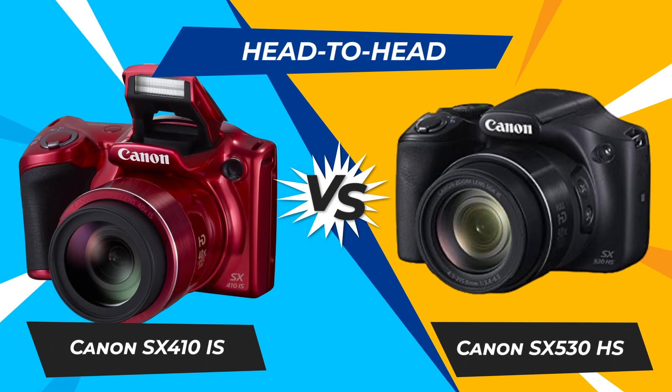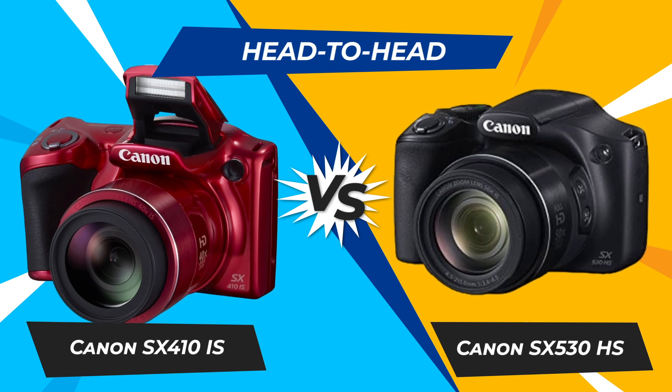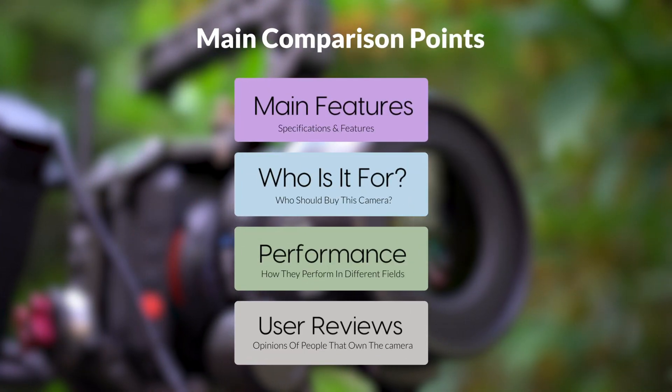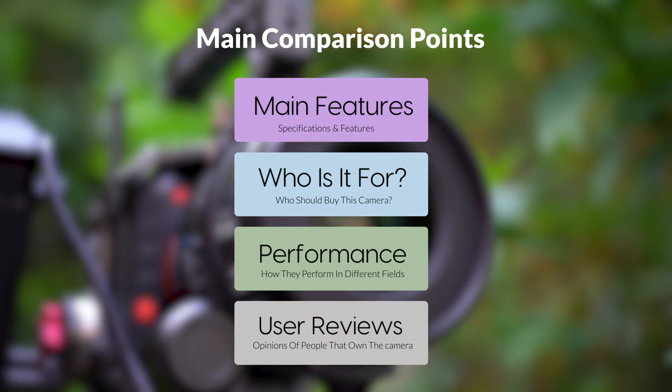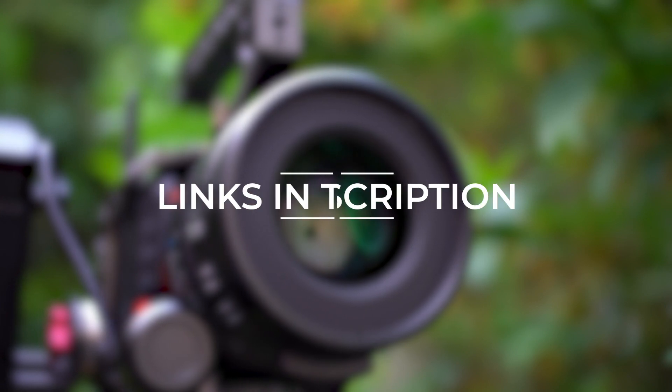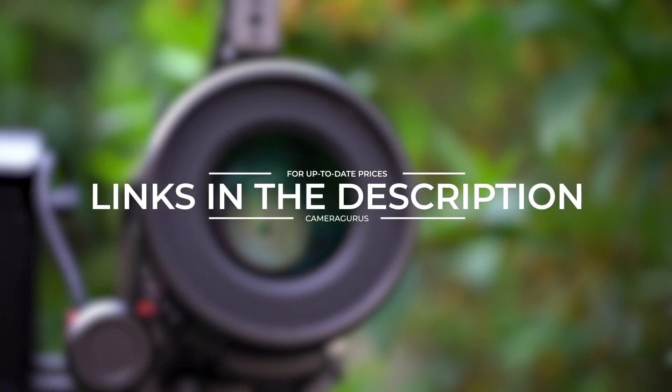Today, we are going to compare two popular cameras, the Canon SX410 IS and Canon SX530 HS. We are going to take a look at their features, who they are for, how they perform in various use cases, user experiences, and which one is the right one for you. Links to both of the cameras will be listed in the description below. Let's get started.